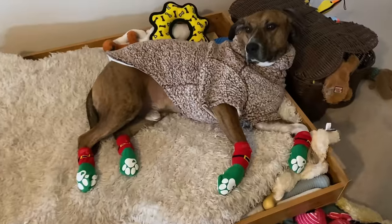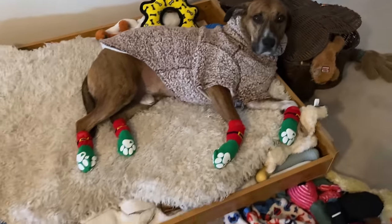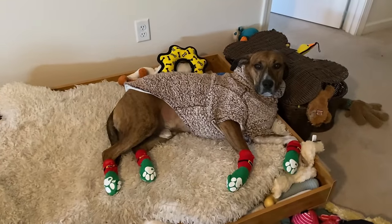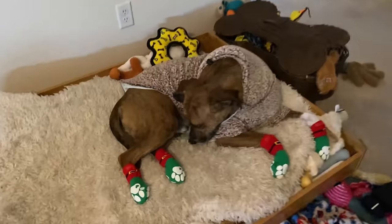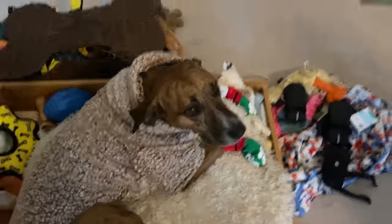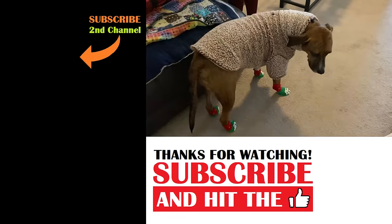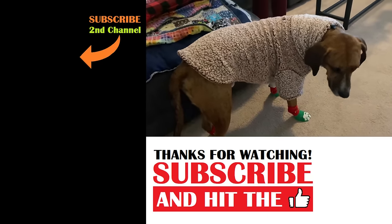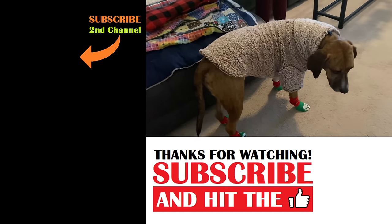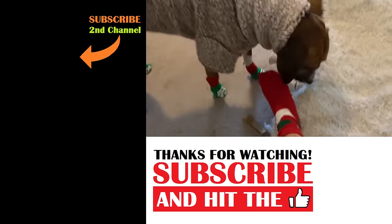Dale, look at your cute little Christmas socks — they'll make your paws nice and warm. You look so adorable in them. Let's see if you can walk around in them. Dale's never been in socks before. Look at Dale — what do you think of your new toasty warm socks? It's so cold this morning. That does not look like a happy boy right there — that looks like a confused boy. But he'll get used to it. Look Dale, now we have the exact same socks — we match!